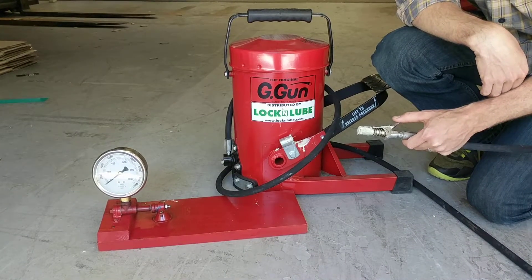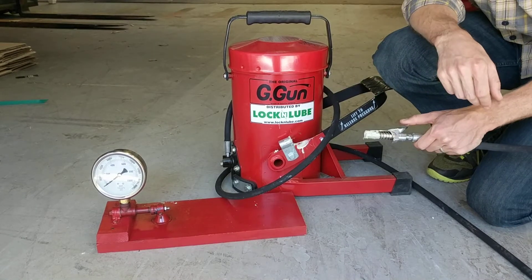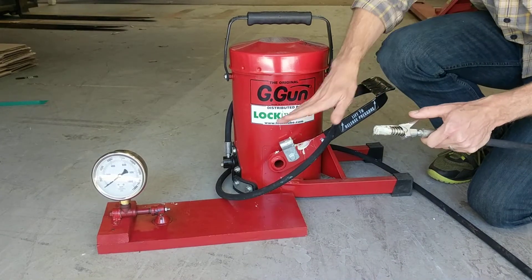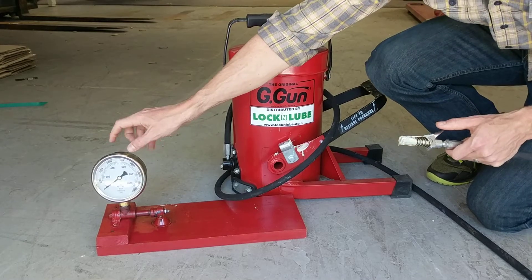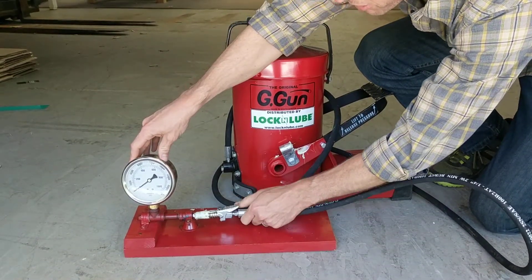Hey everybody, Jay here at Lock and Lube, and today we're showing off the patented pressure return valve inside the G-Gun. So we've got a bunch of grease in here, we've got our pressure gauge here, and now we're going to clip our coupler on and show you how this works.